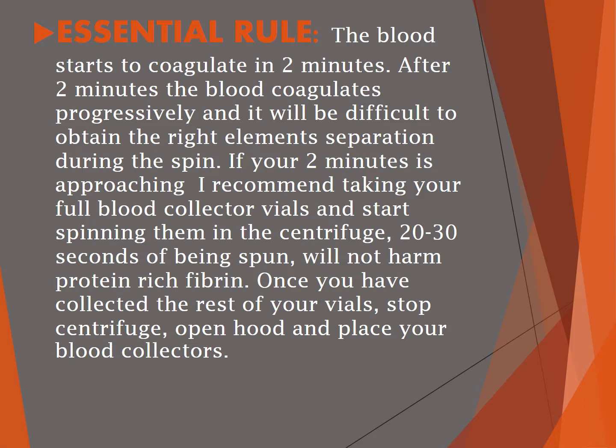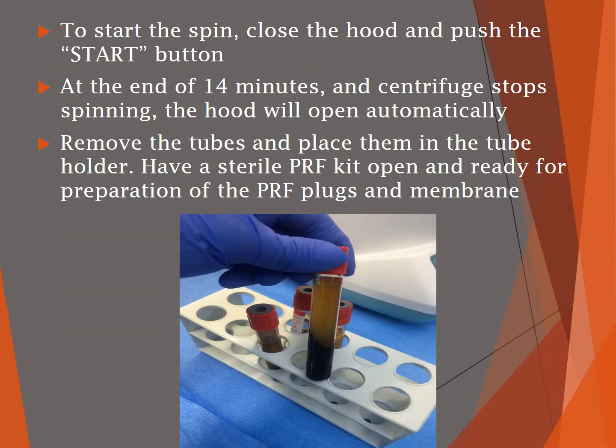Once you've finished collecting the rest of your blood vials, stop the centrifuge, open the hood, and place your blood tubes inside. To start the spin, simply close the hood and push the start button. At the end of the fourteen minutes, the centrifuge will stop spinning and the hood will open automatically. Remove your tubes and place them in the tube holder.